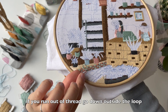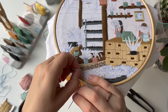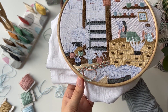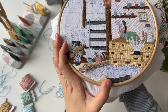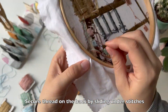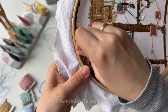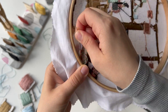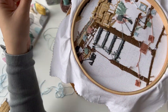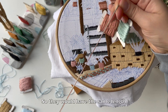If you run out of thread, go down outside the loop. Secure the thread on the back by sliding under stitches — do not poke through fabric. To measure a new floss, I put them together from the beginning so they would have the same length.